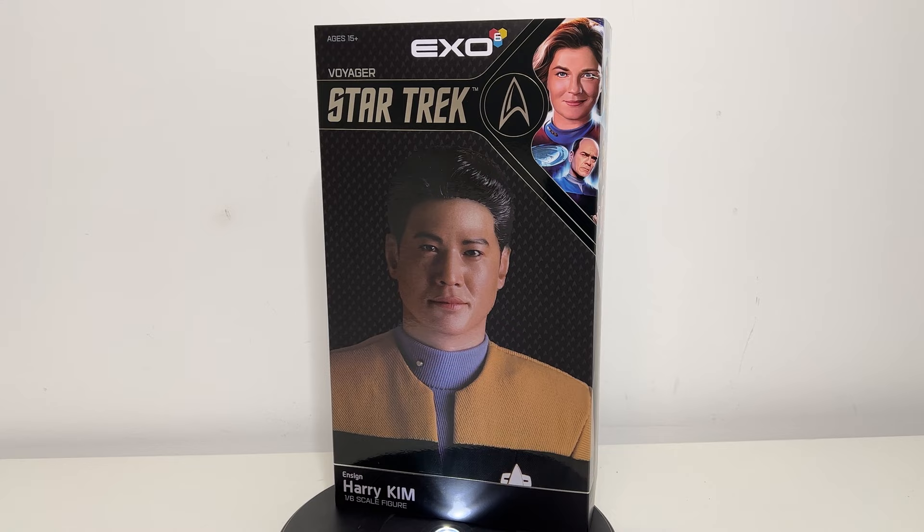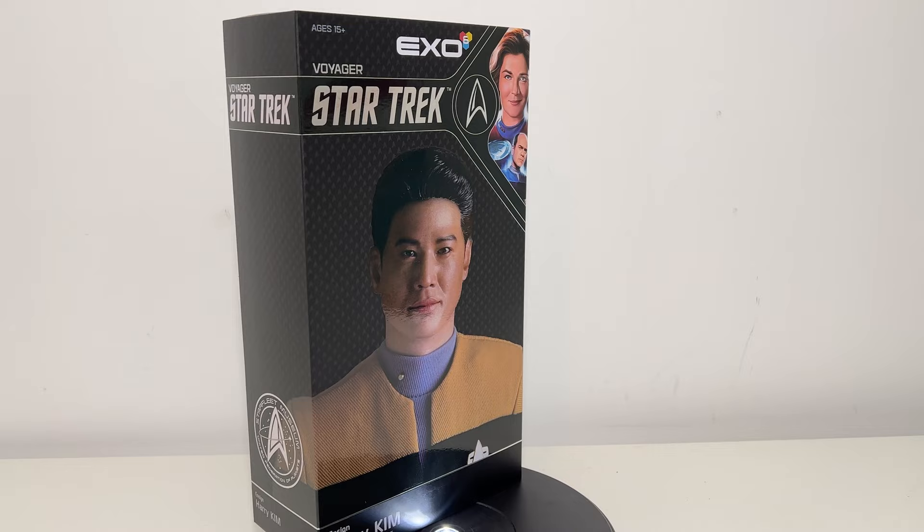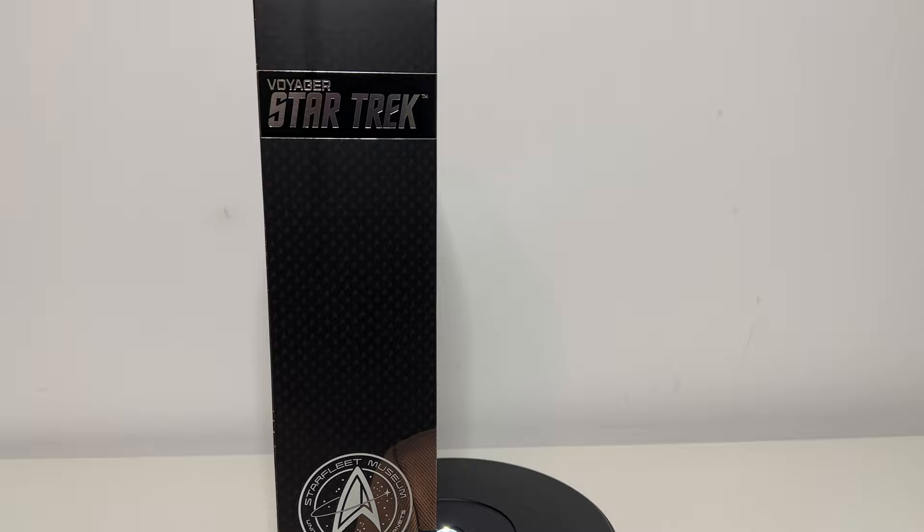Hello everyone and welcome to my channel. My name is Matt. In front of you, spinning and getting dizzy in the box, is Ensign Harry Kim. It's a one-sixth scale figure from the X06 line of Star Trek figures.